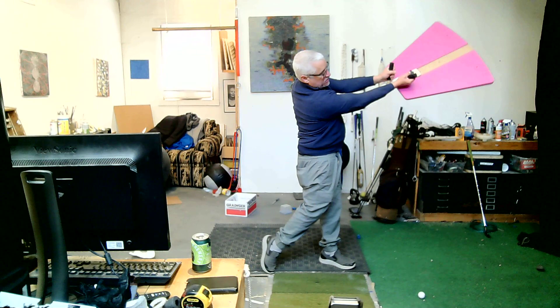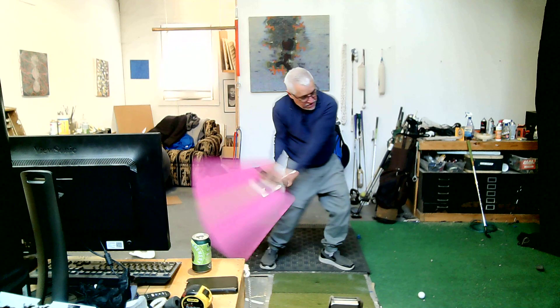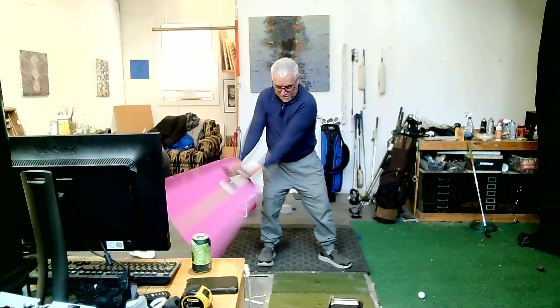Go ahead and give that a try. Fold it and then go through. You want to let this hand chase right through — just like that.